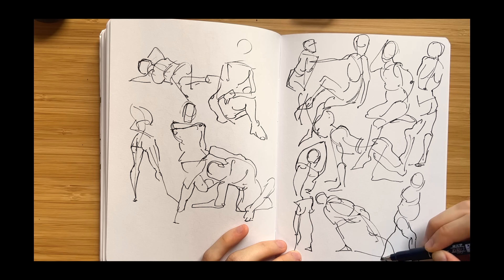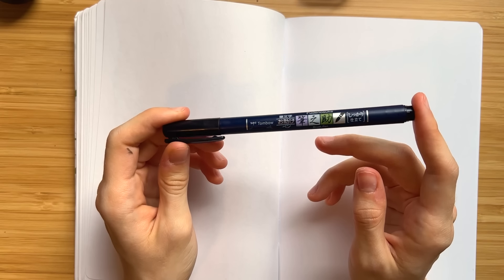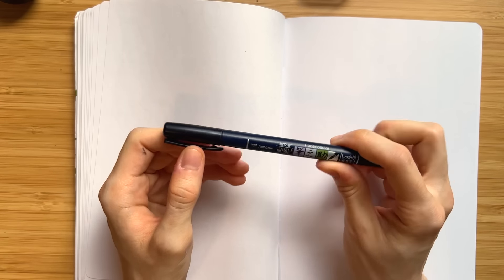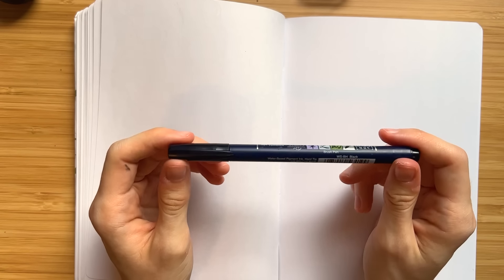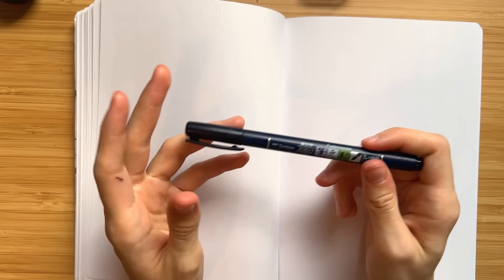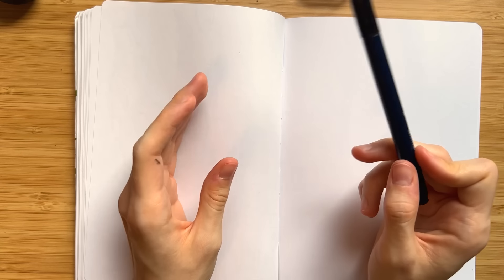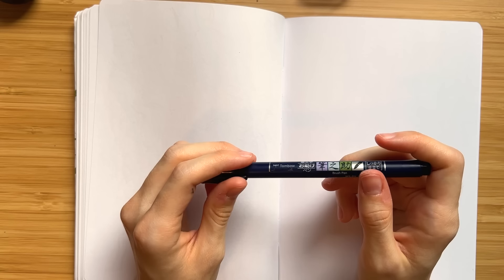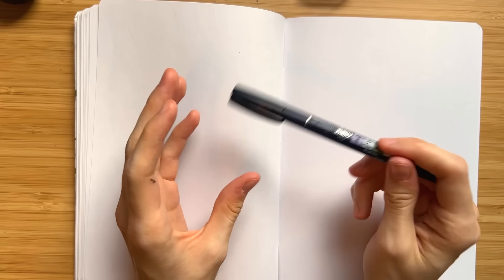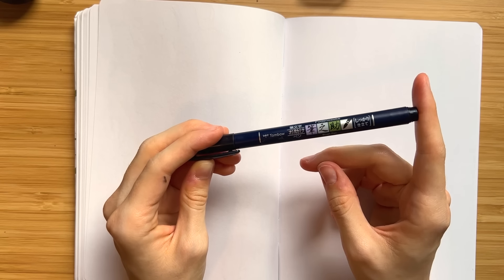I also want to mention I'm using a Tombow Fudenosuke brush. I like to use it for just drawing and having fun. I don't do a lot of traditional ink work, but I like to use ink to sketch sometimes. With figure drawing, it kind of eliminates the possibility to erase and waste time that way.